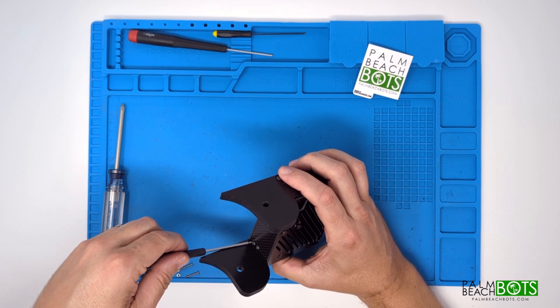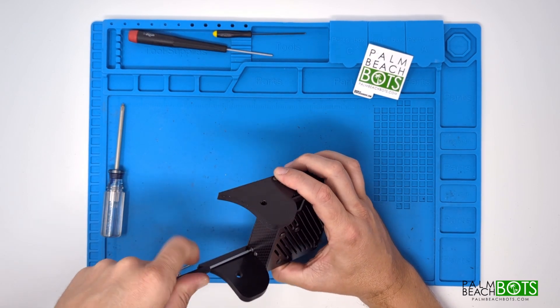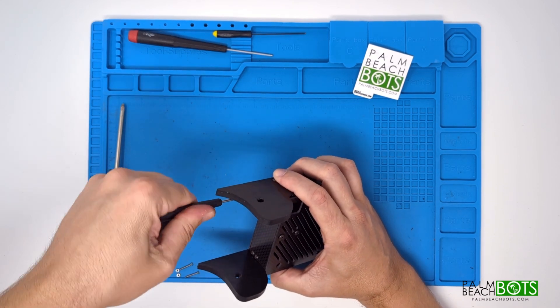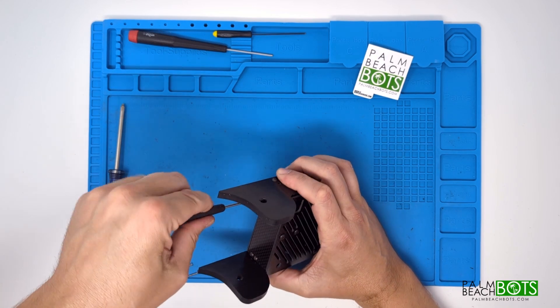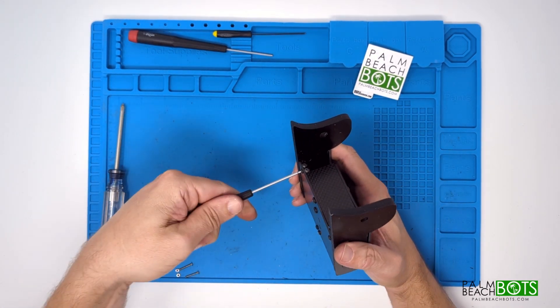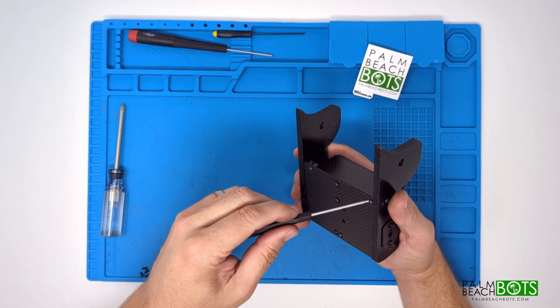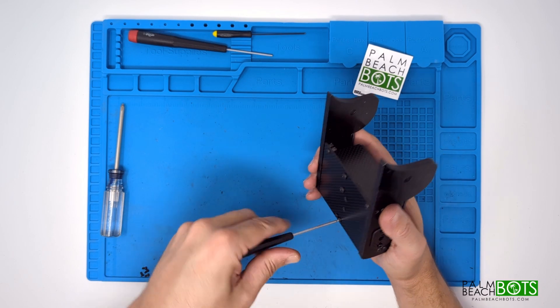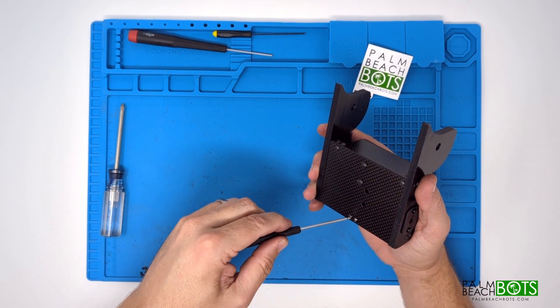The remaining screws on the work pad — you see the two long ones with the nuts — those are for attaching the Fingertech power switch. When you do the install, you'll notice the little circle hole on the left side of the lid; that's where the power switch mounts, and that's the access hole to turn the robot on and off.